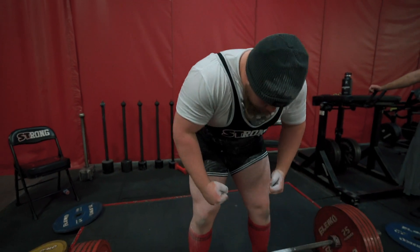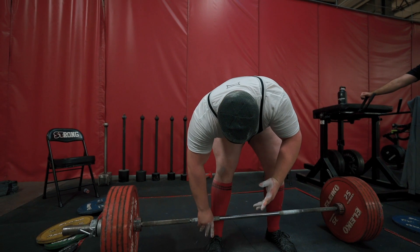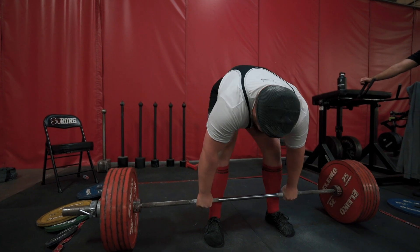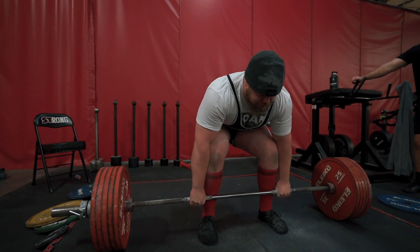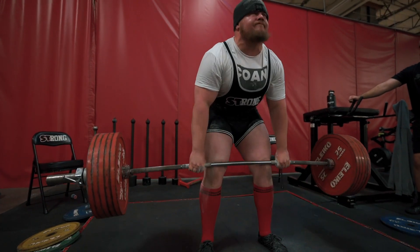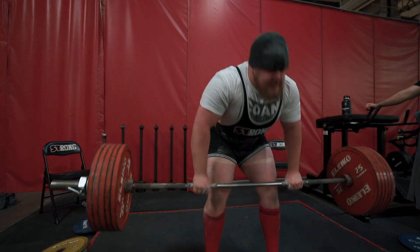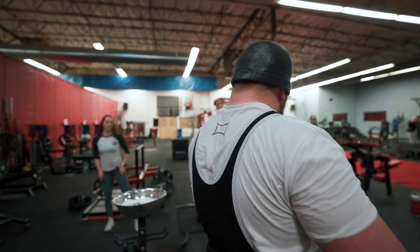Sully's snorting some chalk right there — getting ready to go with 635 heavy-ass pounds. He's got those chubby little thumbs of his, hook grip. I gotta say he looks pretty good right here — he's got the socks pulled up, the singlet, very professional. That looked pretty easy.